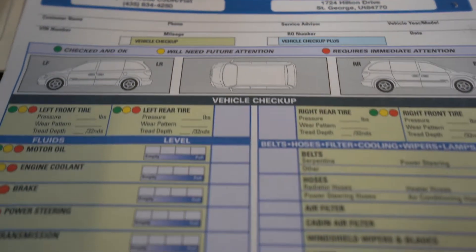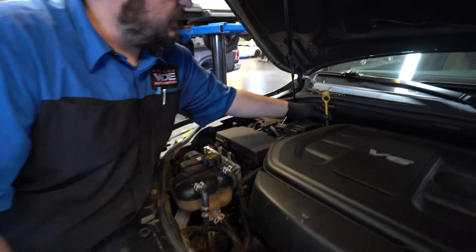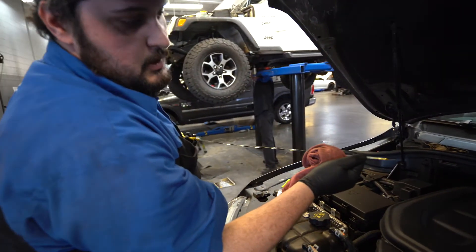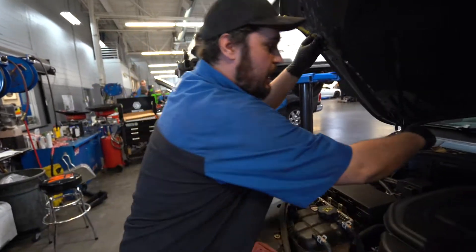We're going to be checking the oil on the truck right now. Pulling out the dipstick, checking down on our lines — looking good. Wipe that off and send that back.